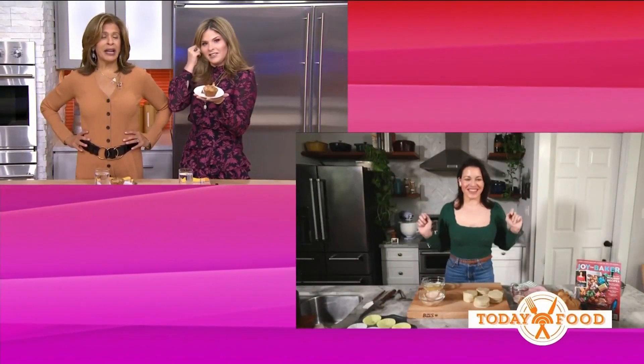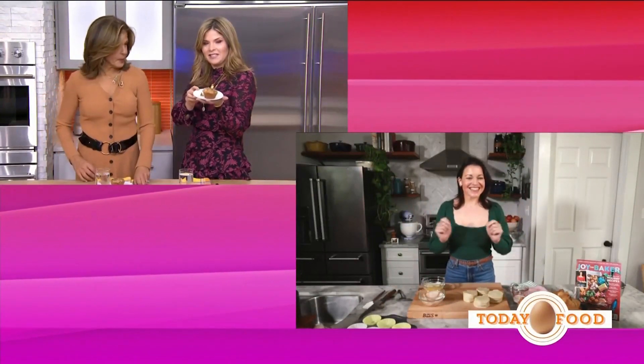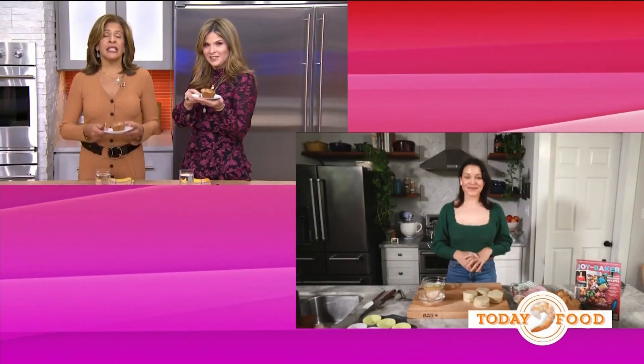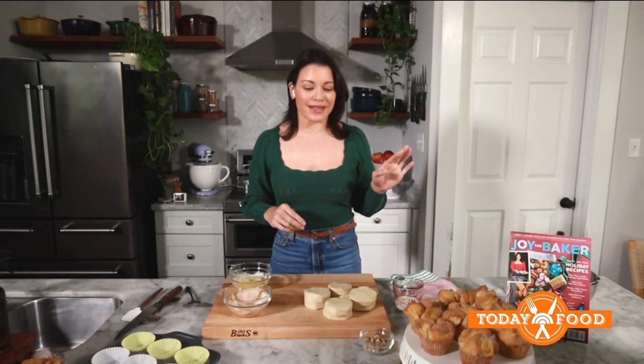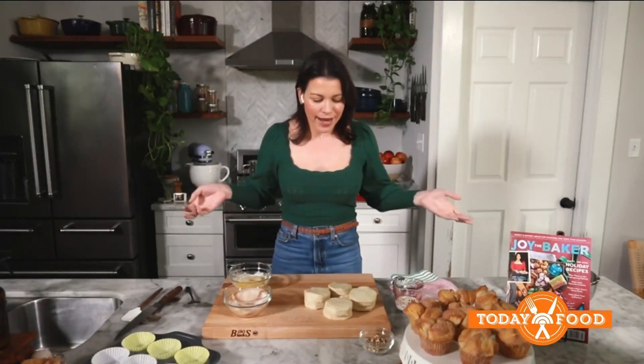We're so excited. We don't even want to listen to what you're cooking, we just want to eat it. Tell us a little bit about it. So I made you praline monkey bread muffins, which is one of the easiest recipes from the new magazine. And while you enjoy them, I thought I could make them for you here.